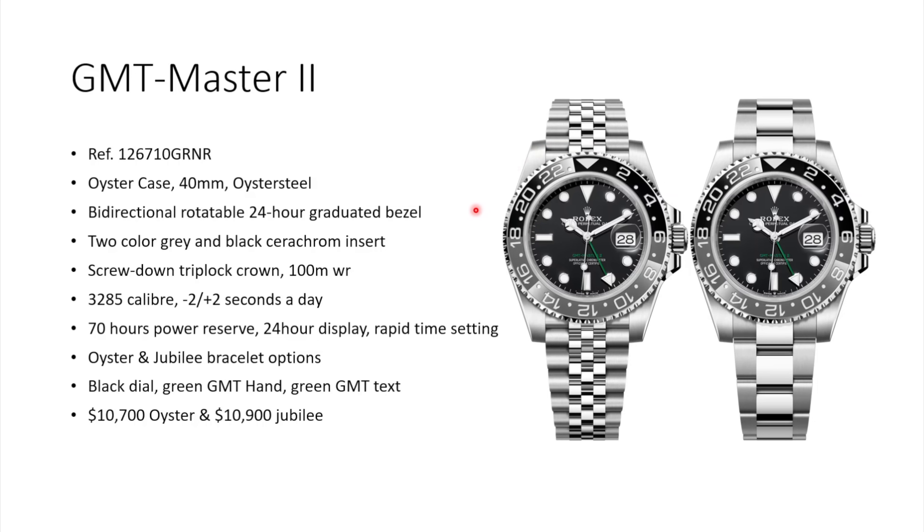Overall I just think the black and gray bezel gives a much nicer look on the two-tone or on the full yellow gold version. Inside, the same caliber 3285 runs super precise at minus two plus two seconds a day. The watch comes with 70 hours of power reserve, has a 24-hour display and rapid time setting, meaning the hour hand always jumps one hour immediately rather than moving smoothly. The GMT hand and text are in green — a nice color pop, and obviously green is the Rolex color overall.